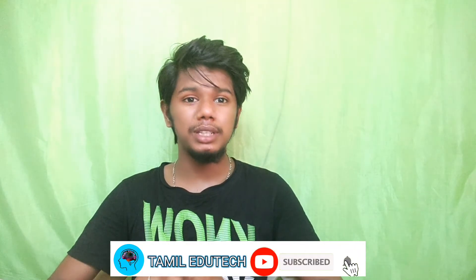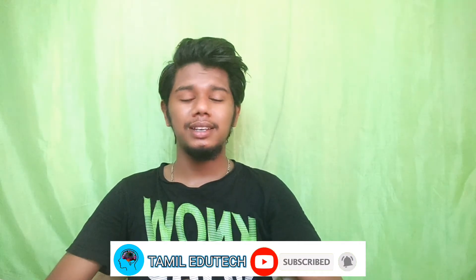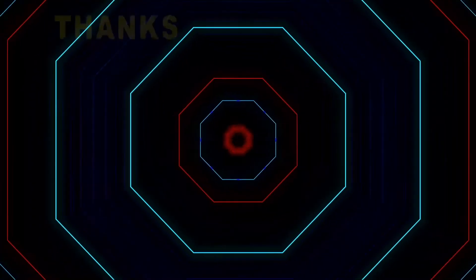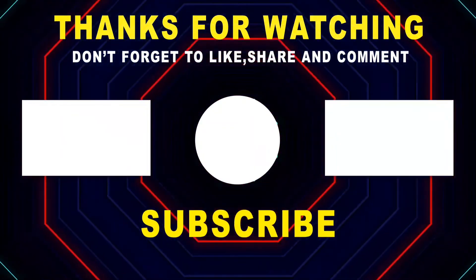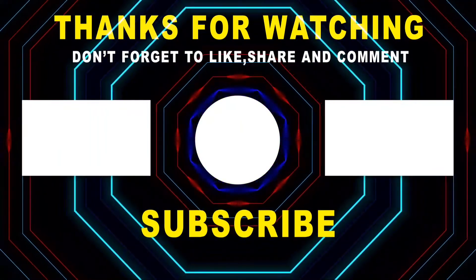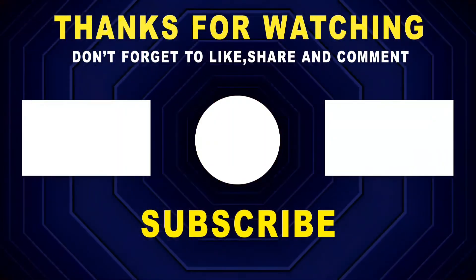This is the video. If you like or dislike, I will try to improve the video. Okay guys, be safe. Bye.